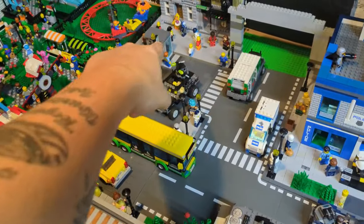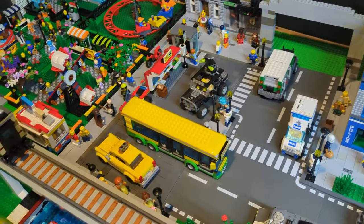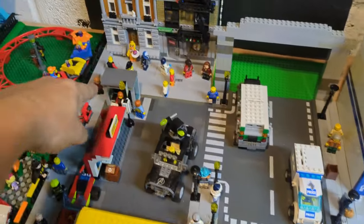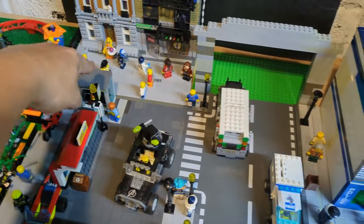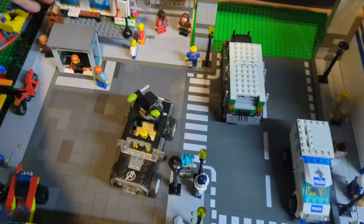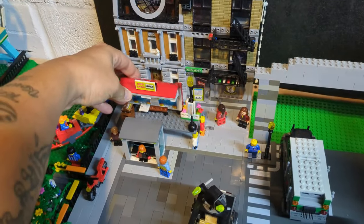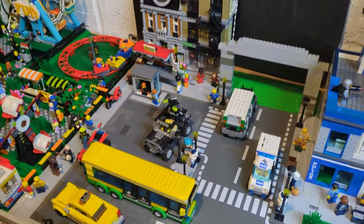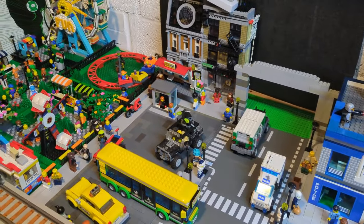I've still got to swap that bus stop for the new bus stop because I really like the new one. What I'm going to do is take a chunk of this path off so it can sit there — it'll sit on the edge for now but that's the idea.